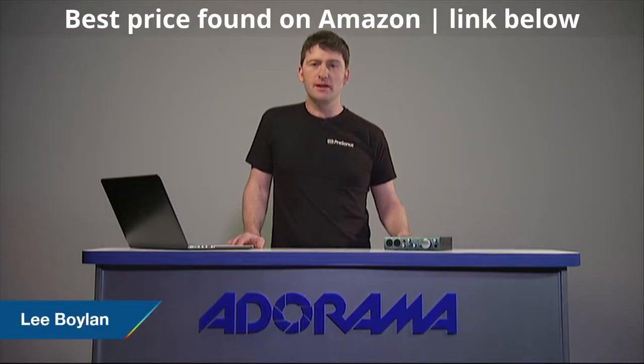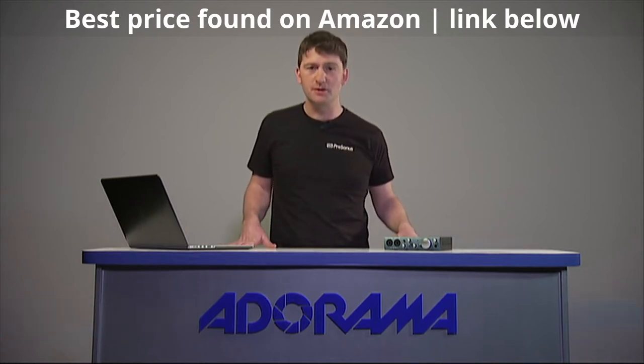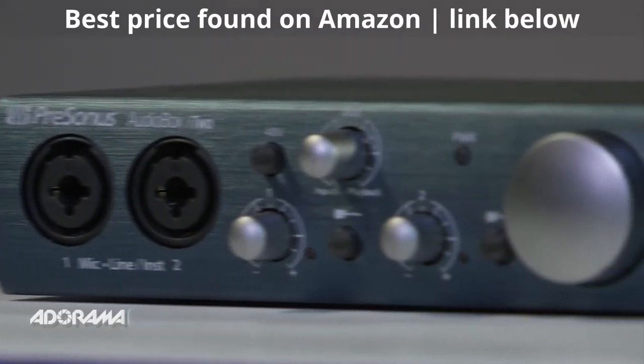Hey guys, Lee here from Presonus, here today for AdoramaTV. I'm a product specialist with Presonus. I'm also an engineer, producer, and musician, so I get to use a lot of our equipment. Today I'll be showing you the AudioBox i-Series.